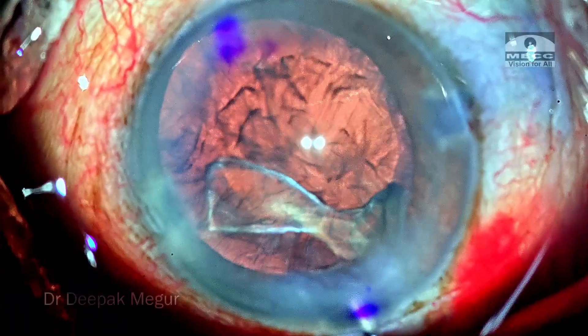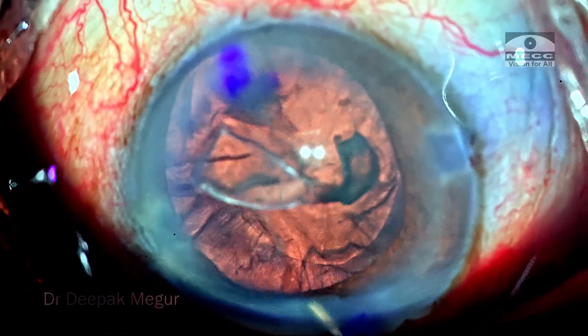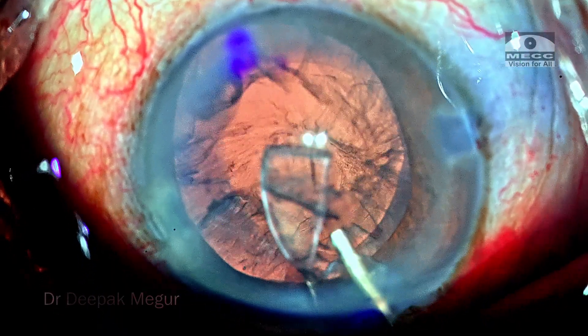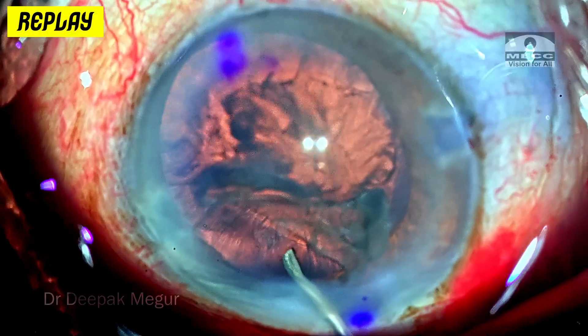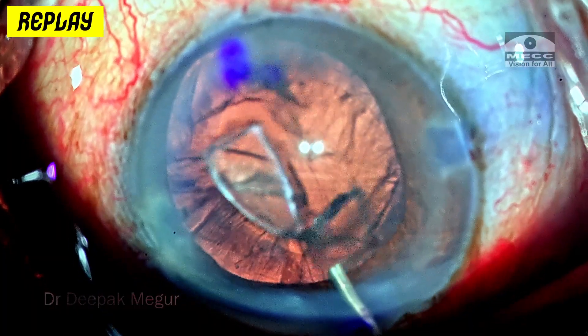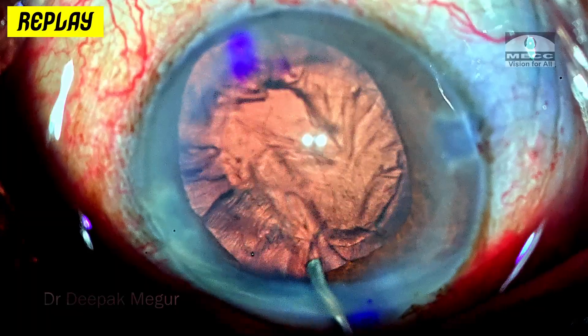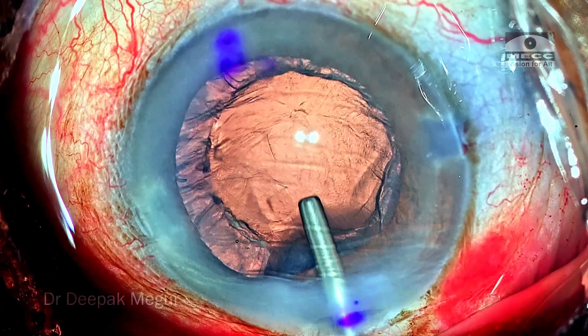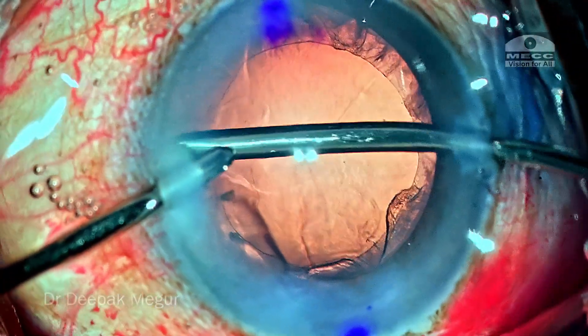We have just a little bit of epinucleus and cortex remaining. A small epinuclear fragment floating around is burped out using BSS — by burping out, I mean that when injecting BSS into the eye, I press down on the posterior lip of the incision. This ensures the loose lens matter flows out along with the BSS as I open the tunnel. Time to aspirate the cortex.